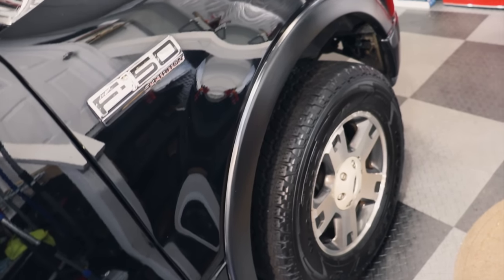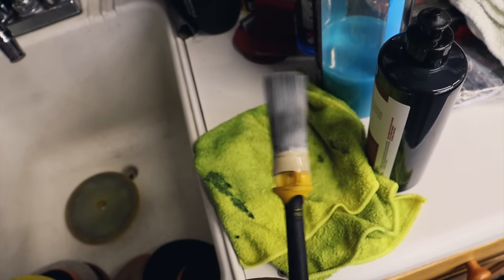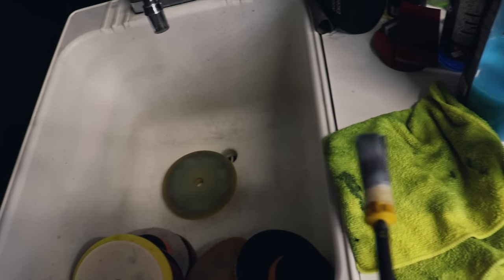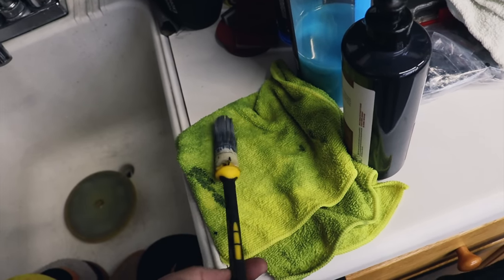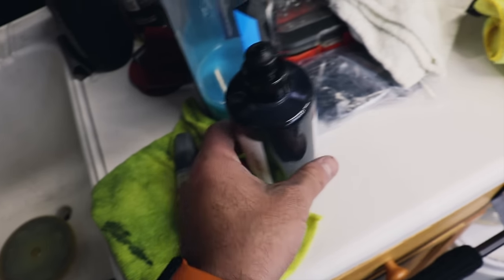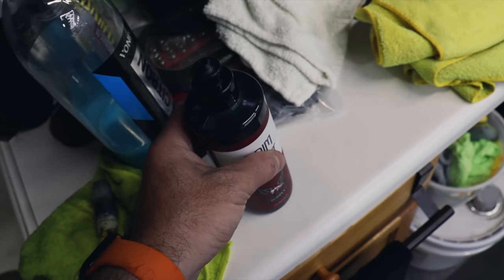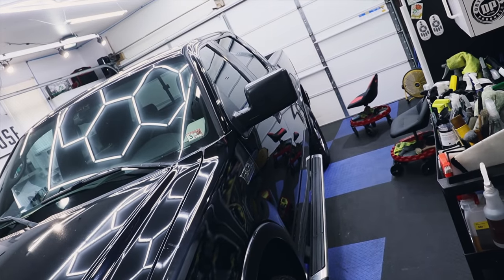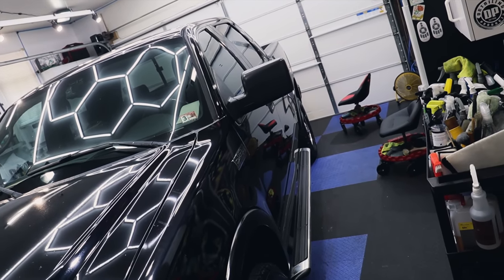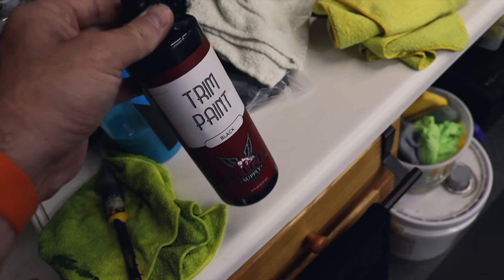It looks new, it looks great — huge improvement. When it comes to cleaning up, just clean the brush in the sink. It's not going to come out perfectly but dedicate a brush to it. Clean it the same way you do water-based paints when doing interior painting, wash it, let it air dry and you're good to go. If you're interested in the Shine Supply trim paint, check out the links below — don't forget to use code MIRANDA10 for 10% off. Add this on to your detailing services, experiment with different applicators, and I think you'll really enjoy using this stuff.